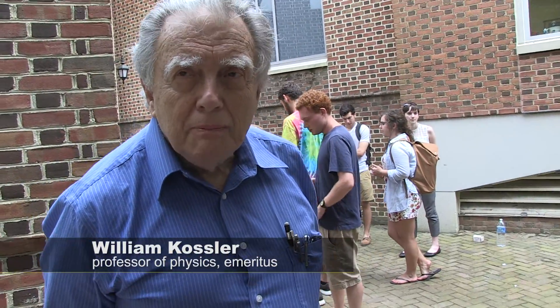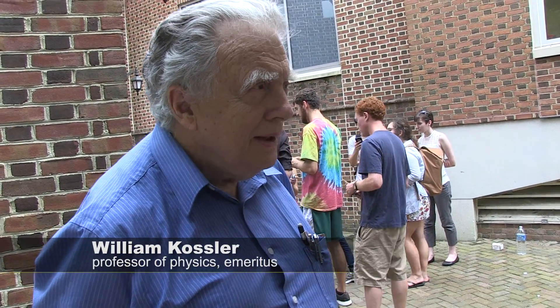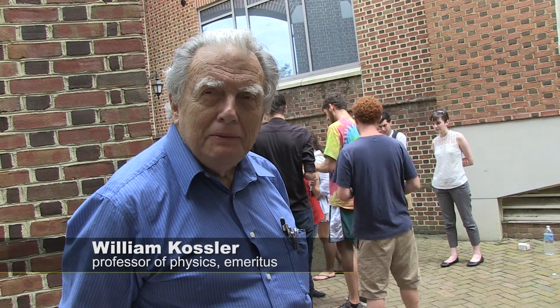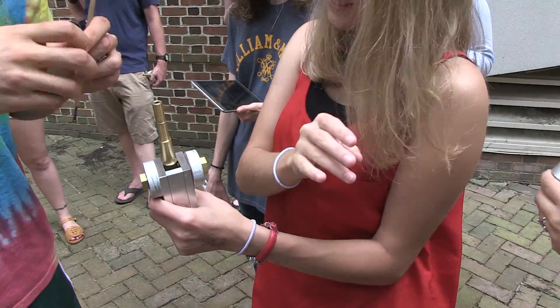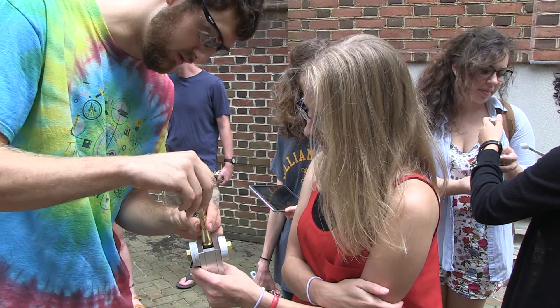These things are machined here in the machine shop, so they learn how to use a lathe, use a milling machine, use a drill press, learn how to make threads — useful stuff. And it's not so much that if they were to become — well, when you're really a scientist,